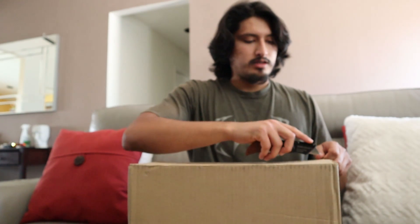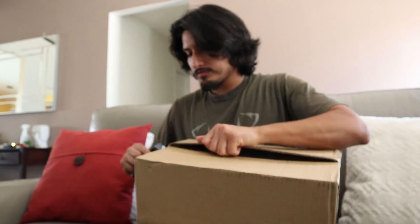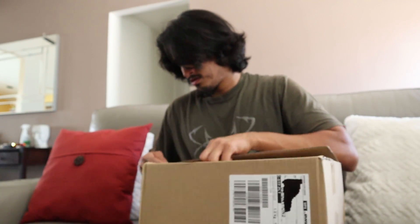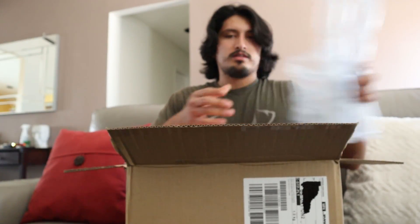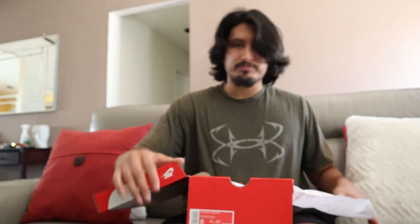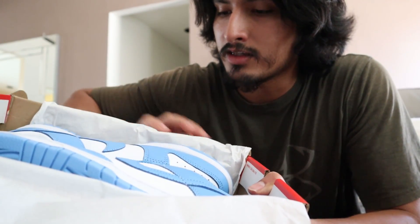Special package alert. All right, so like I said, I have an unboxing video for you guys today. We did order these shoes from StockX, so let's see what they are. Nice little packaging by StockX. It is a pair of dunks. All right guys, let me give you a close-up of what's in here. These dunks — oh my gosh guys, these things are a beauty.